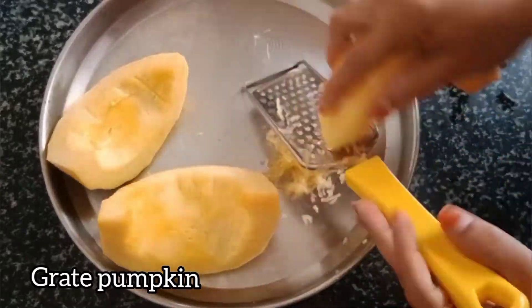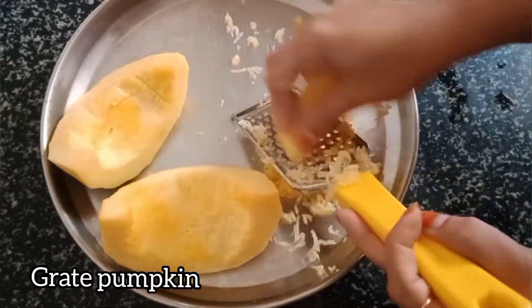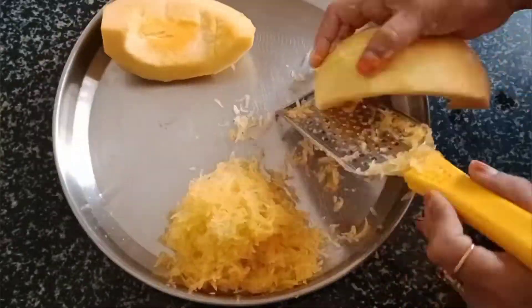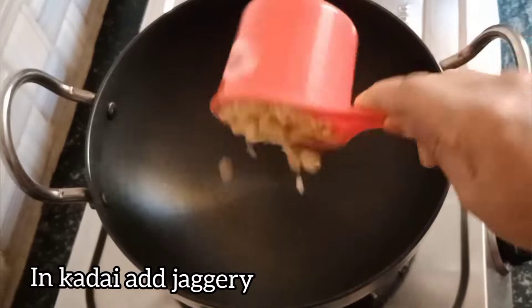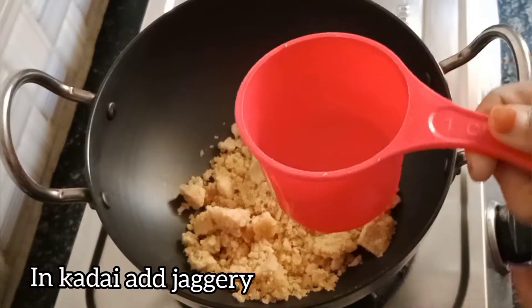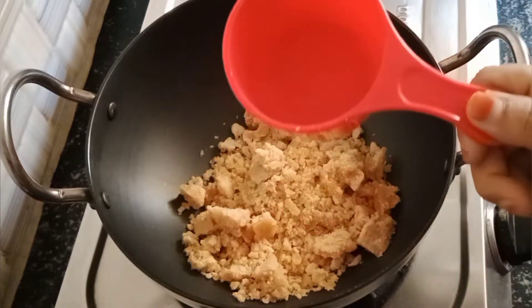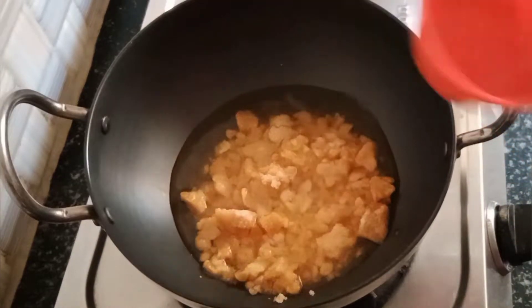I am going to put it in the middle of 2 cups. Then add 1 cup of water and add 1 cup of water to melt.